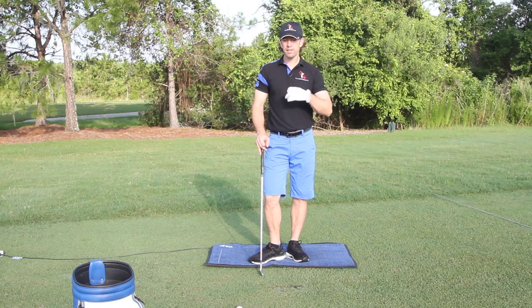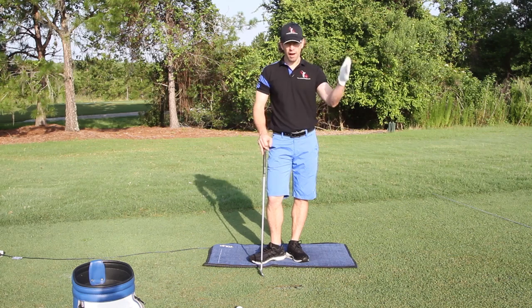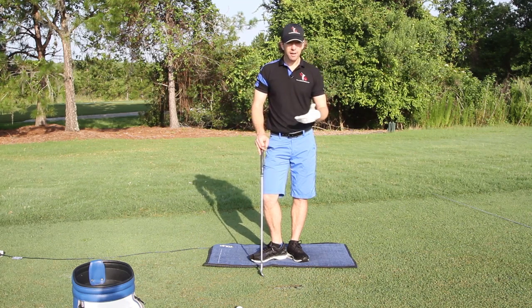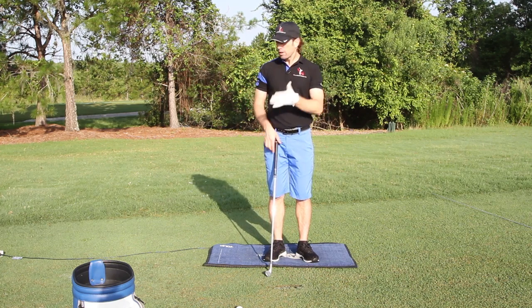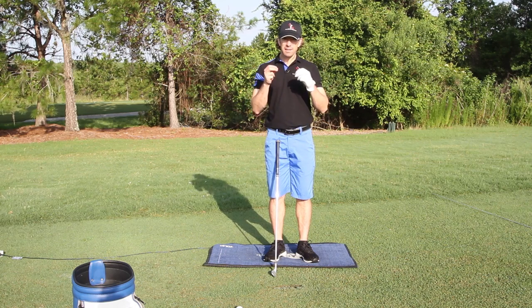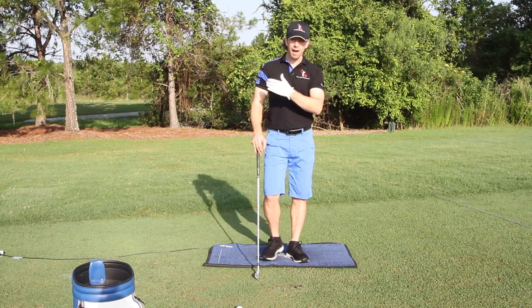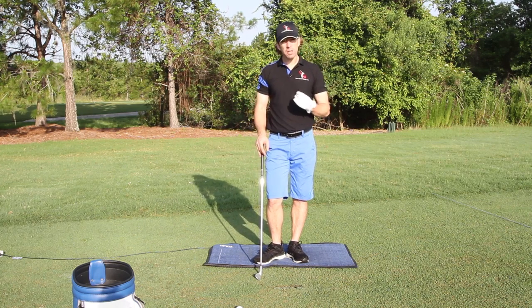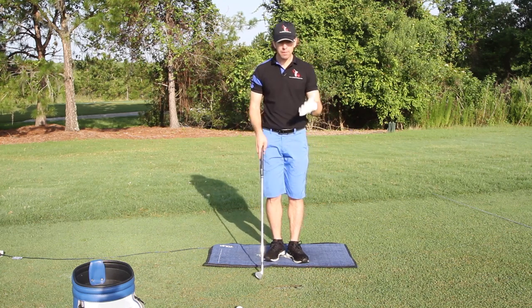So many golfers don't understand all of the parameters that go into hitting a ball at your target. There's a million different minute variations that can cause that. When you're looking at data using a FlightScope like we're using here, you really get down to tenths of a degree that really make a big difference — because it's not just how you swing the club, the path and the plane, but also where you hit the ball on the face has a huge impact on where the ball is going to go, and a lot of people don't realize that.